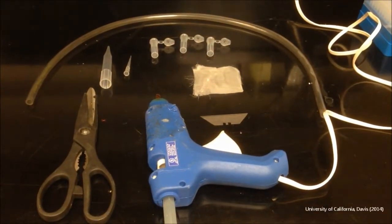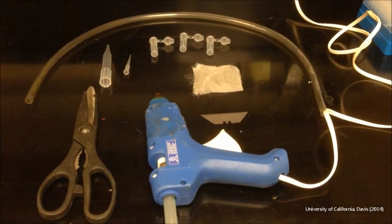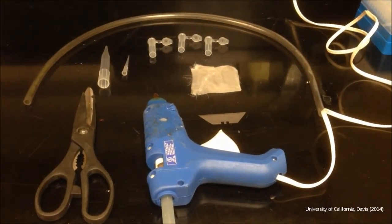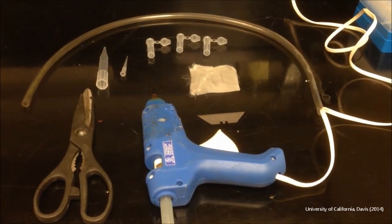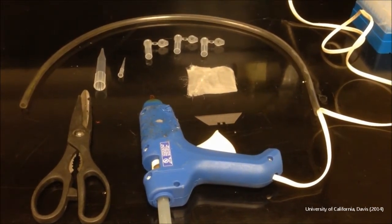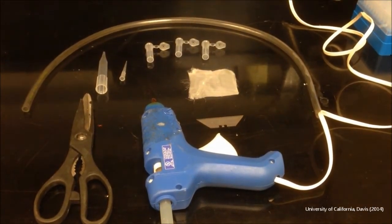What you will need for this project is scissors, a hot glue gun, a razor blade, some type of fine mesh that your specimen won't be able to come through, a small pipette tip around 1 mil, a large pipette tip 5 mil, Tigon tubing, and 2 mil centrifuge tubes.